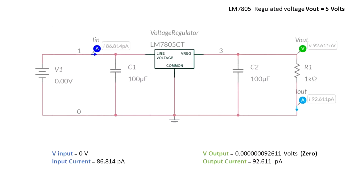We expect to get a 5 volt potential difference from the output to the ground. The table shown was borrowed from the Fairchild Semiconductors Corporation. We can see that the dropout voltage for this specific model is 2 volts. Let's review the simulation results one by one. When the input is 0 volts, we can see that the output is 92.6 nanovolts, so the output is basically 0.